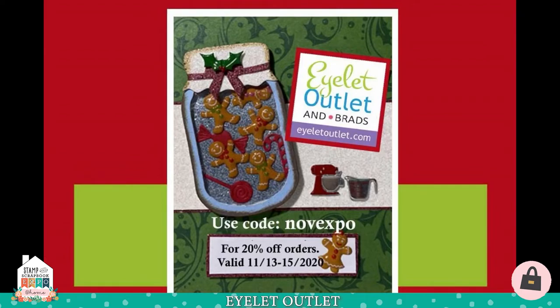We have a great show special for you this weekend. It's 20% off all orders, including sale and clearance merchandise. It's good from Friday, November 13th through Sunday the 15th at midnight. Just use the code NOVEXPO at checkout. Now is the perfect time to pick up what you need for your holiday crafting.